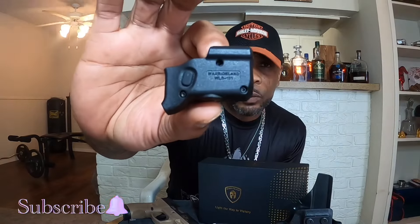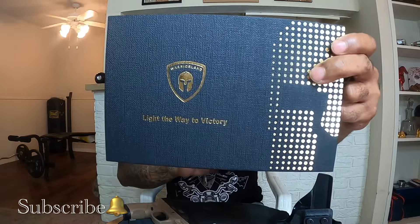This is the WLS 101 and they were sent to me from Warrior Land. I don't know if you've heard of that group — it's a new company, at least to me, so this is my first review on their product. But I got to say, this is one of the best things that I've gotten from any company so far. I really like it. I've always liked simple, and for me this is one of the simplest but easiest things I've ever gotten.